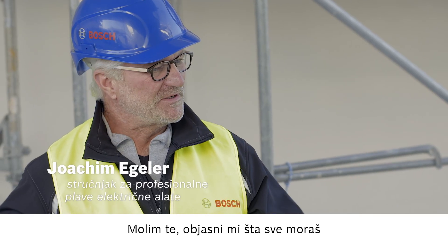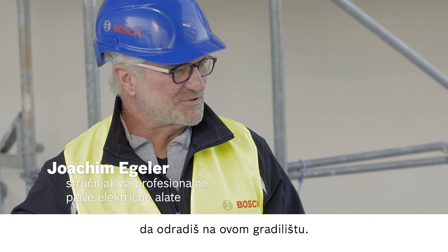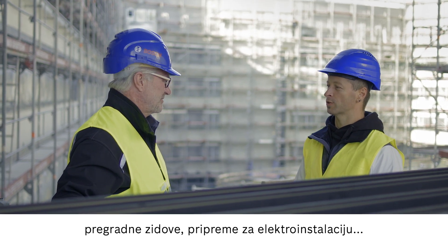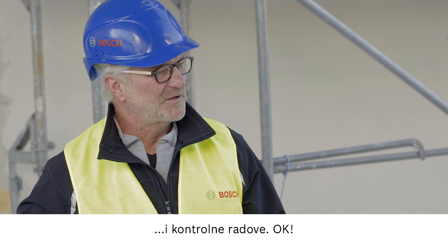Nice to meet you. So tell me everything that you need to do on this construction site. We're installing suspended ceilings and framed walls and preparing for electrical installation and performing control checks.